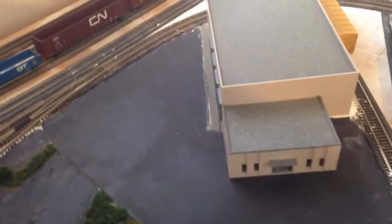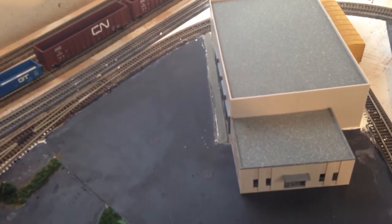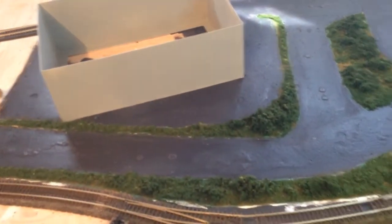On this side here I poured the concrete and I boo-booed with the paint a little bit, so I've got to go with the fine line brush when I do my curb painting and fix all that up. I think it looks pretty good — I'm happy with it for kind of a first go around anyways.